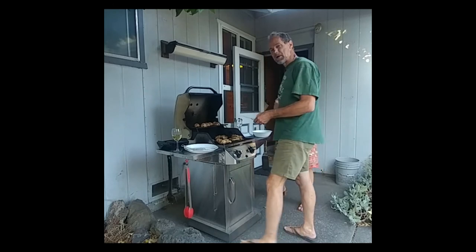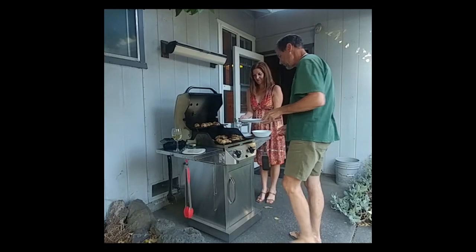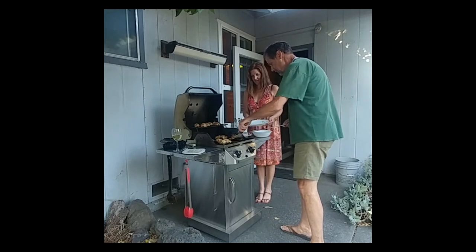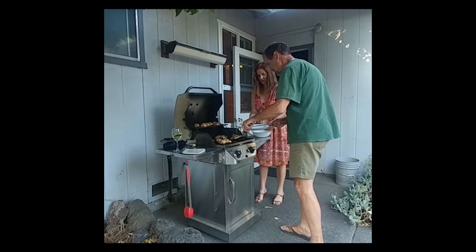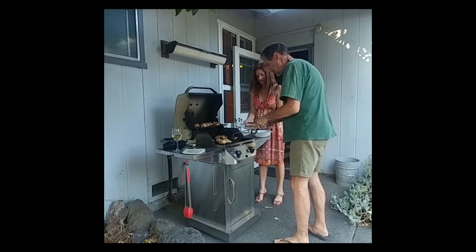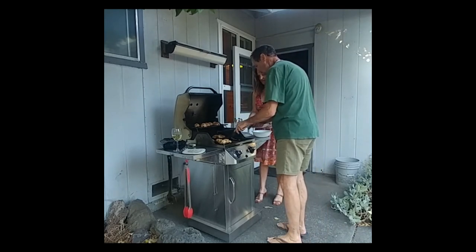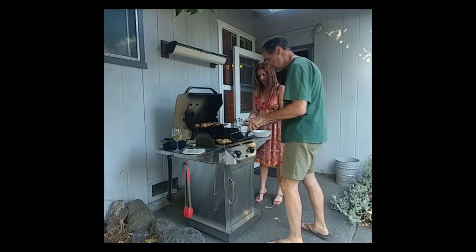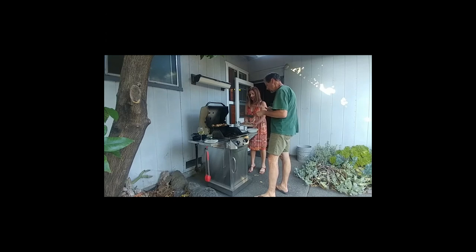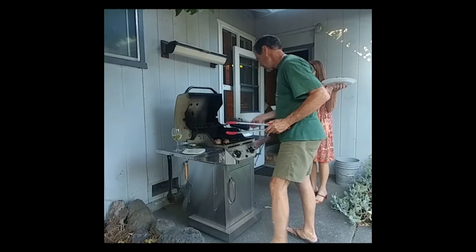Time to do the vegetables. I'm going to use my spatula because I don't like to tear the skin off — I love having that nice deep grilled skin. I still lost a little bit of skin there, dropping it down the grill. I think this is going to be a good dinner.